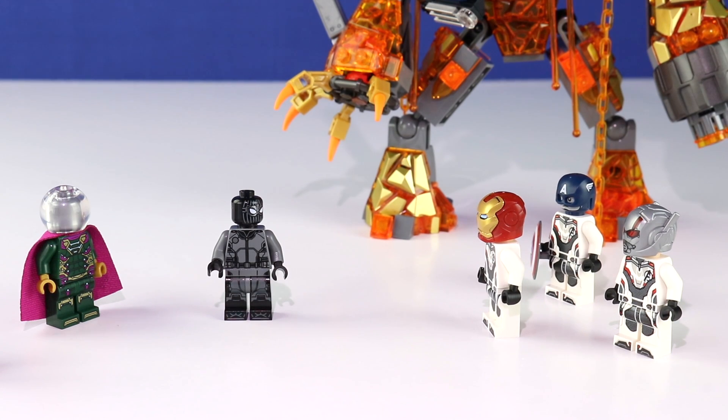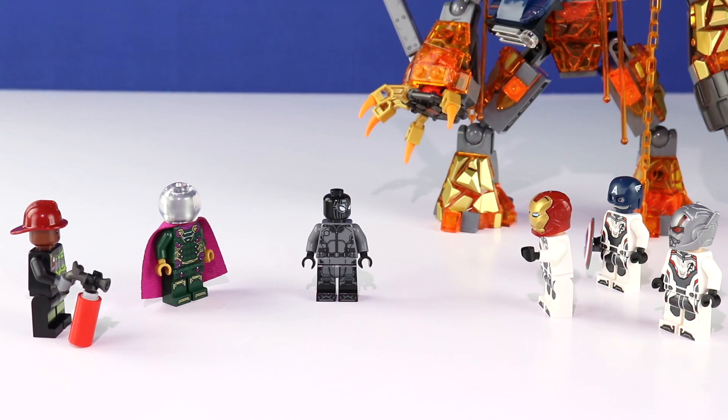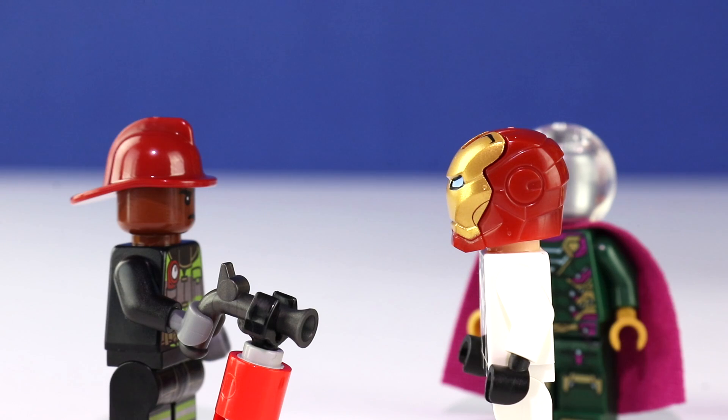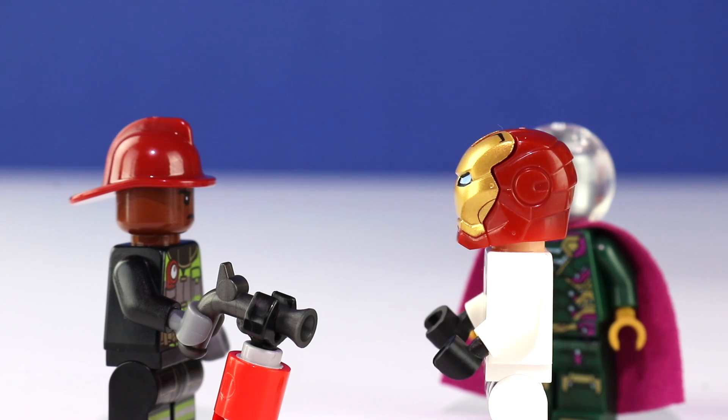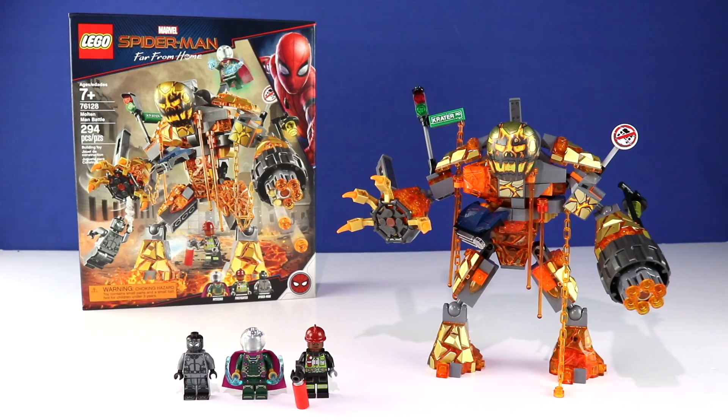Hey kid, Mr. Stark, what's going on? No time. Listen — we're from the not-too-distant past, an alternate timeline where Thanos succeeded and erased half of all life, but we found the solution. It's you. You are the key to everything. Me? No, not you. Him. You are the one who will stop Thanos and save the future. But we need you to come with us now. All right, guys — there you go. That's it for the review on the Molten Man Battle.